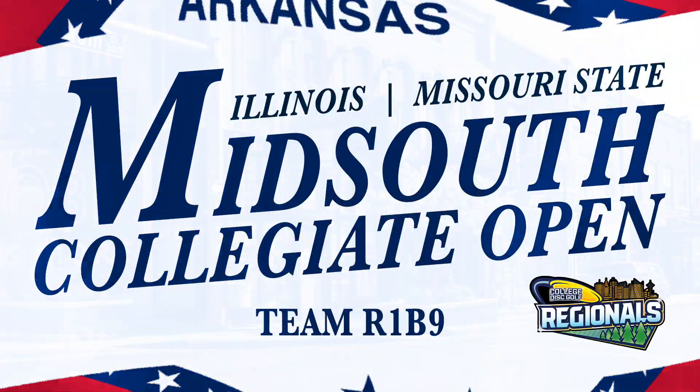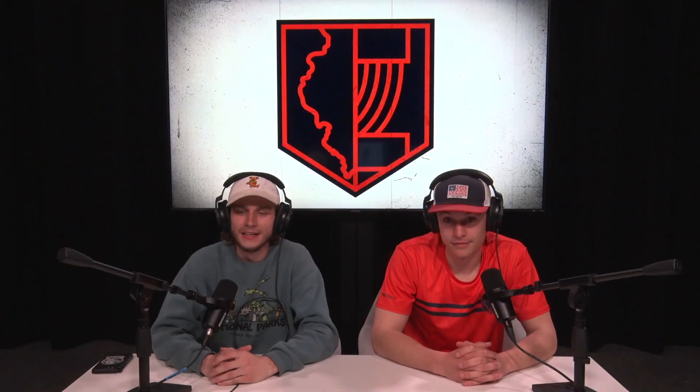This video is brought to you by STALA. Hello everybody and welcome to the back nine of round one of the Mid-South Collegiate Open. My name is Daniel Dravitt and I'm here joined by Dalton Hastings — the one and only Dalton.